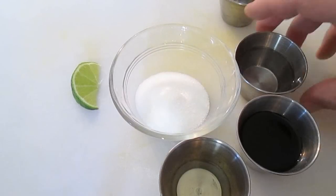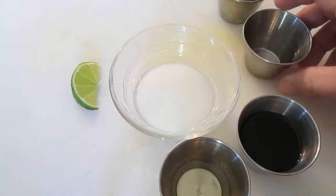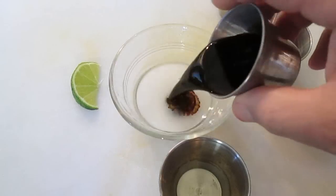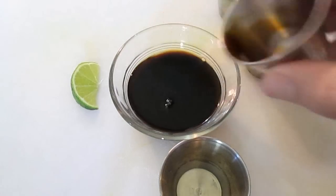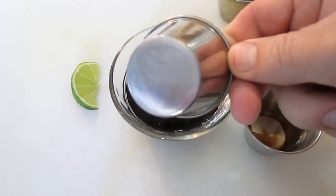It's just one part sugar, one part warm water, one part soy sauce, and half part rice wine vinegar.